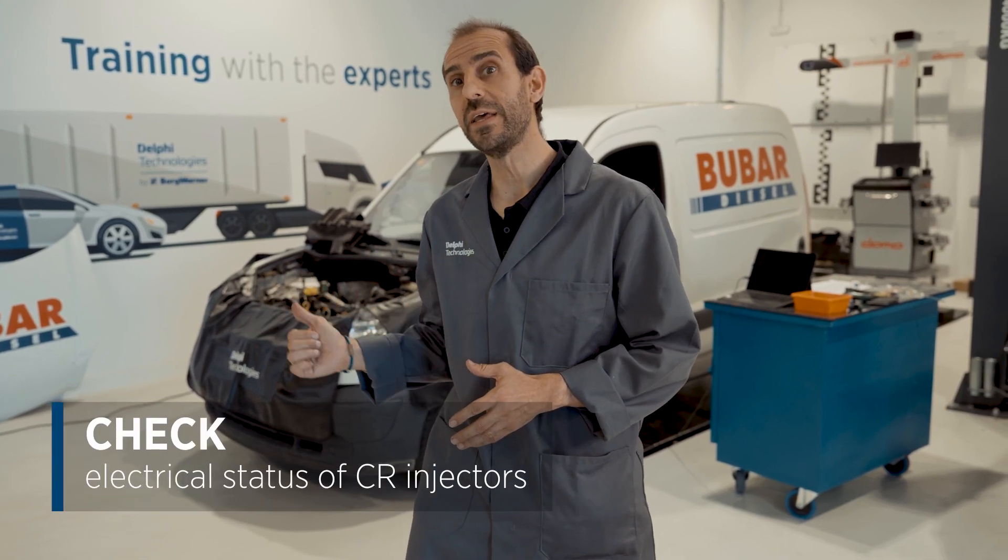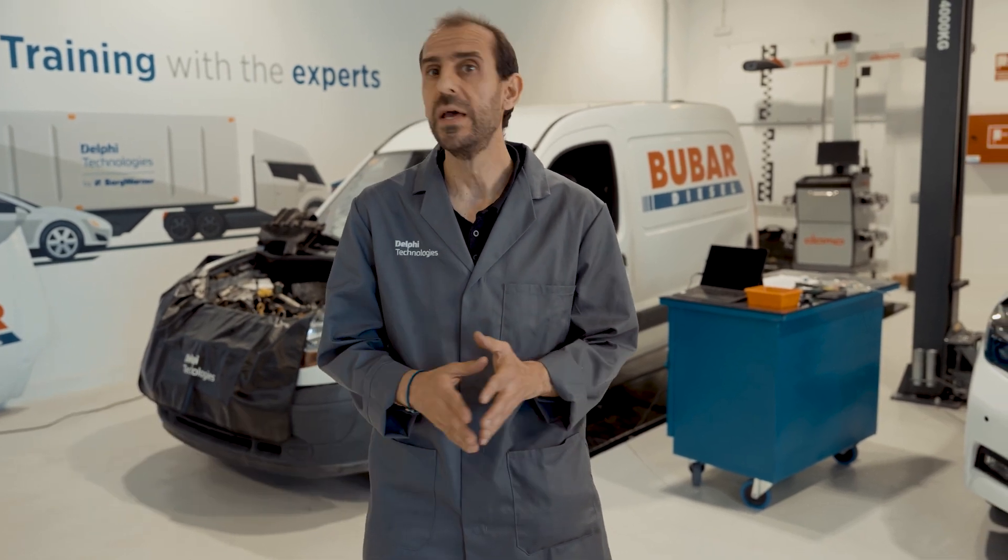Hello, I'm David Iglesias from Delphi. In this video we'd like to show you how to quickly and easily check the electrical status of an injector in a common rail system so that we can improve our knowledge of these types of systems.